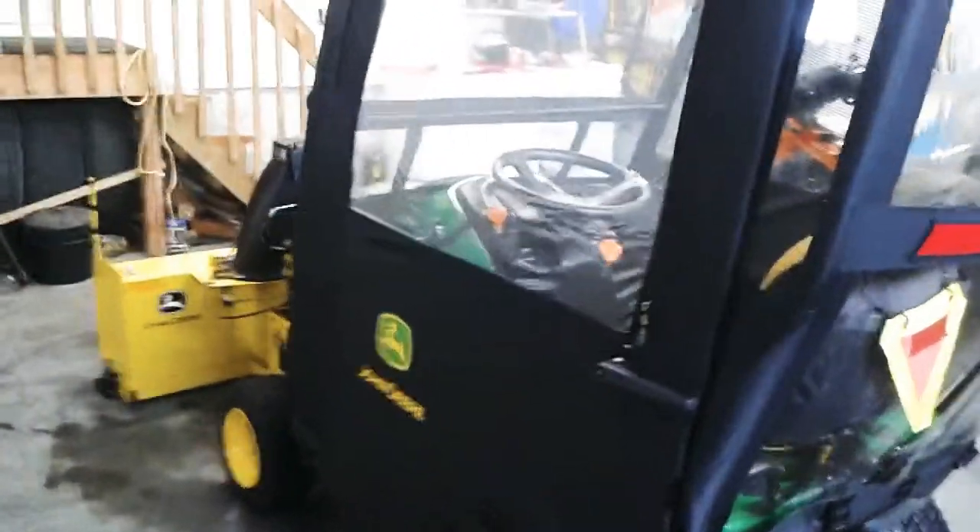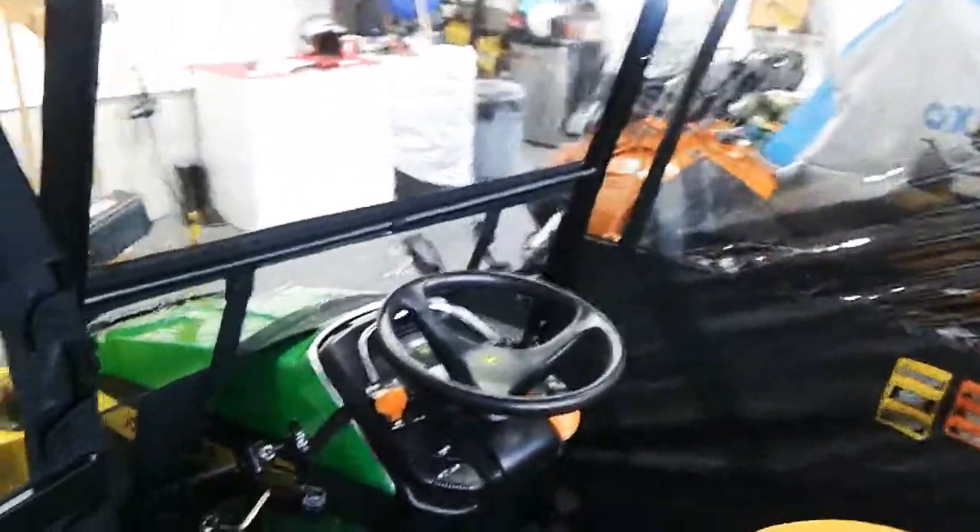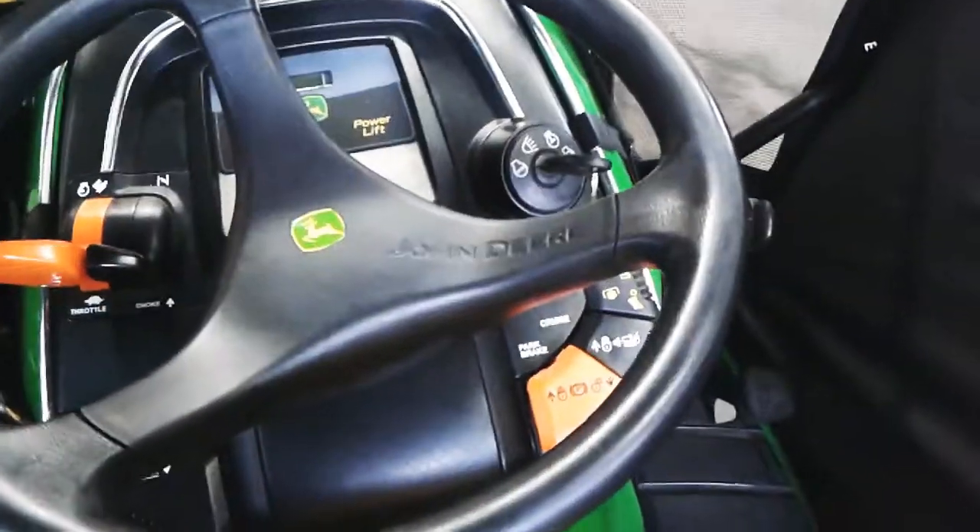Beautiful door, and the zipper also opens up for the window if you want to let more air in. I'll open up the door and let you look inside. As you can see, there's lots of room to work with — it does not interfere with any of the pedals or levers that you have to operate.